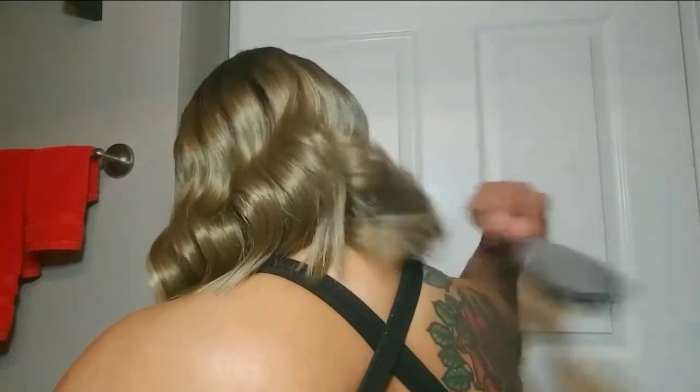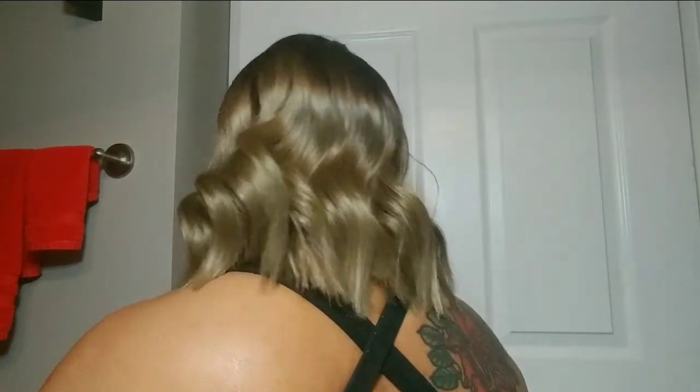That does not mean I am always going to wear it that way, but I try to apply the wig first the way the manufacturer intends for us to wear them — just to make sure it's going to fit my head the way I want it to. And as you can see from the side view and from the back view, applying it the way the manufacturer intended actually looks good just like that.